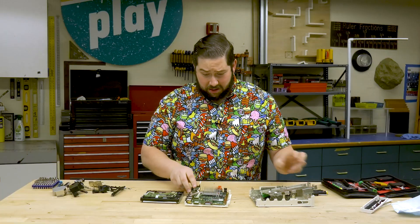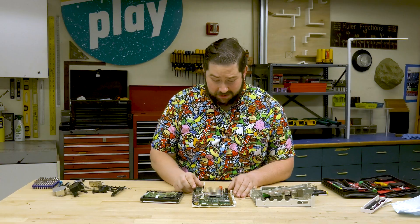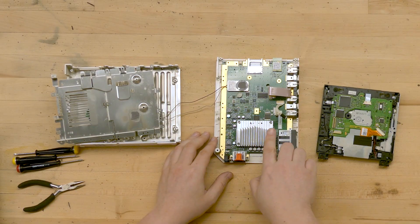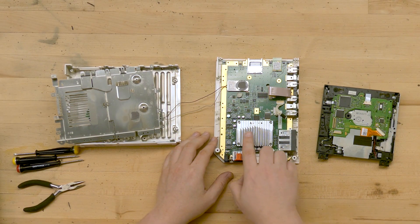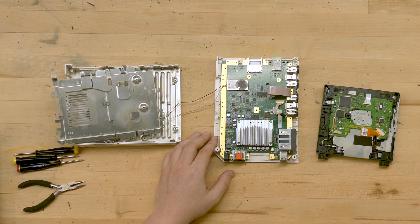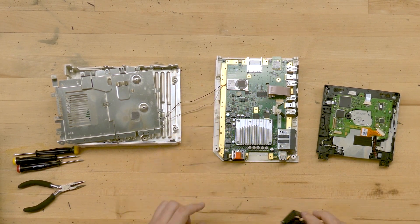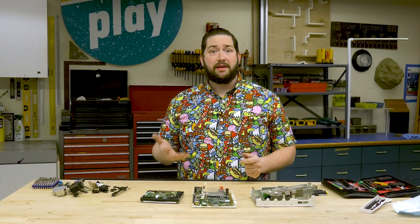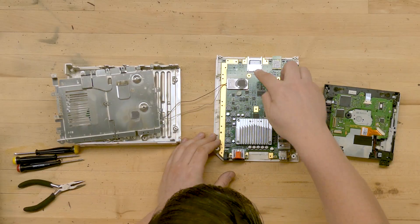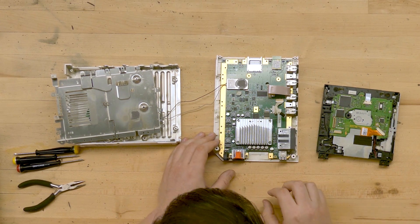Here you're starting to see the actual insides of the video game console. We have this large heat sink — this is where the CPU, or central processing unit, is. The fan actually sat right here and was blowing air directly across these foils to cool it down, kind of like the radiator inside your car. We can also see a lot of different chips, capacitors, and other electronic components.